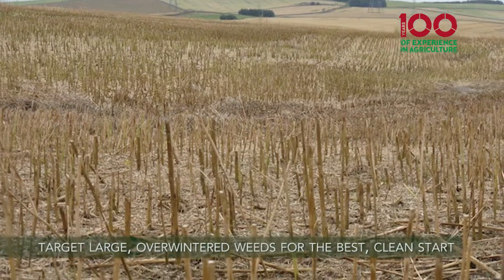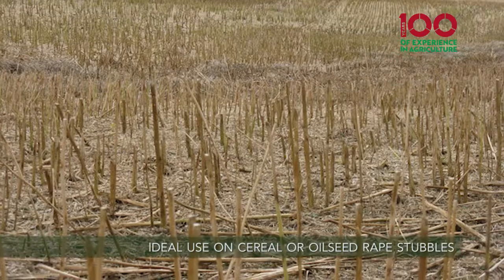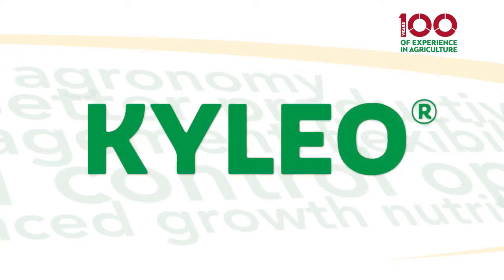Within spring overwinter stubbles you're going to have a lot of large weeds. Potentially if you've got volunteer oilseed rape, or oilseed rape stubble, those are potentially going to shade any black grass that you might have. So looking at a first application in terms of your black grass control strategy, Kylio would be your preferred choice.